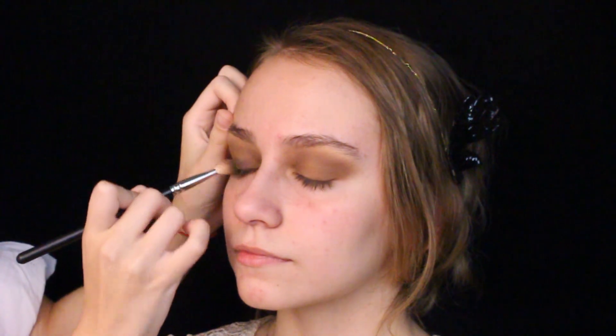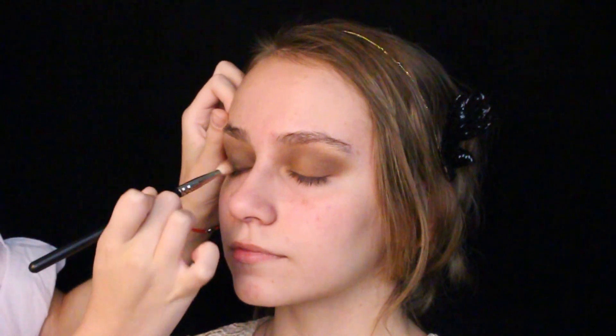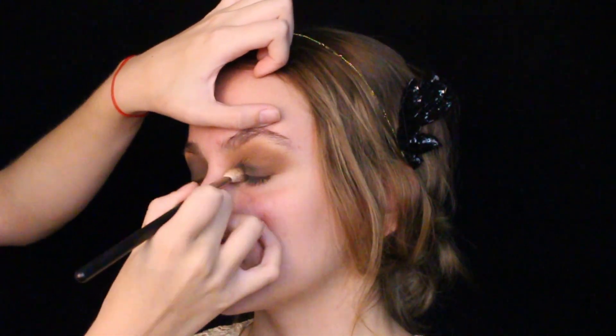Typically, they would use coal eyeshadow or eyeliner on the lids to create this intense black mess on the eyes, but today we're taking a simple deep black eyeshadow and working slowly with it, blending from the lash line upwards, as it can get very messy and muddy very quickly.